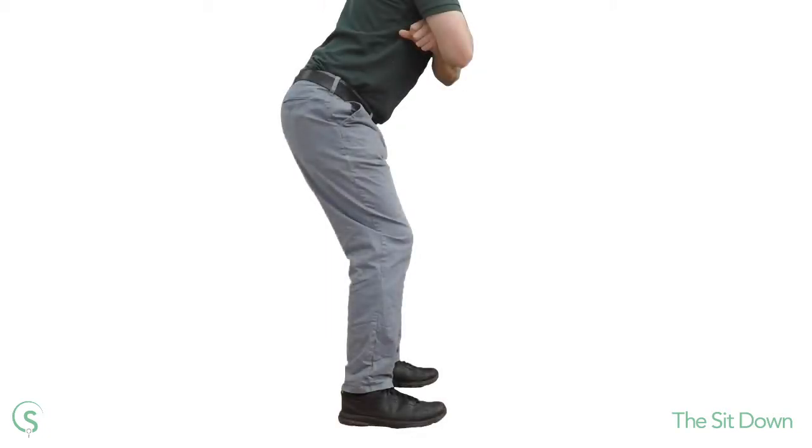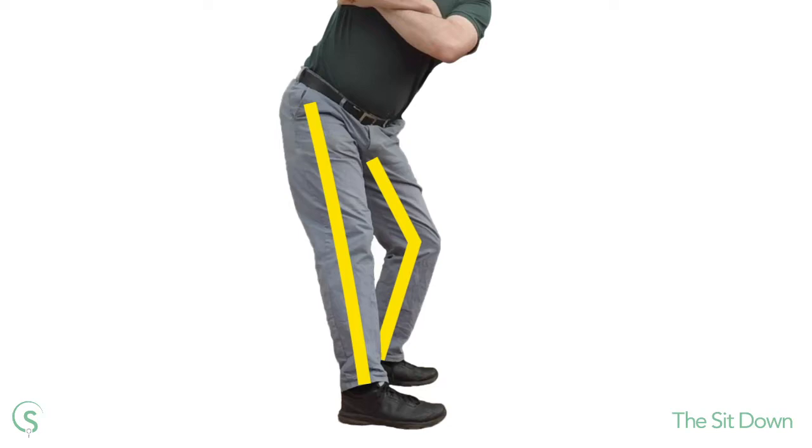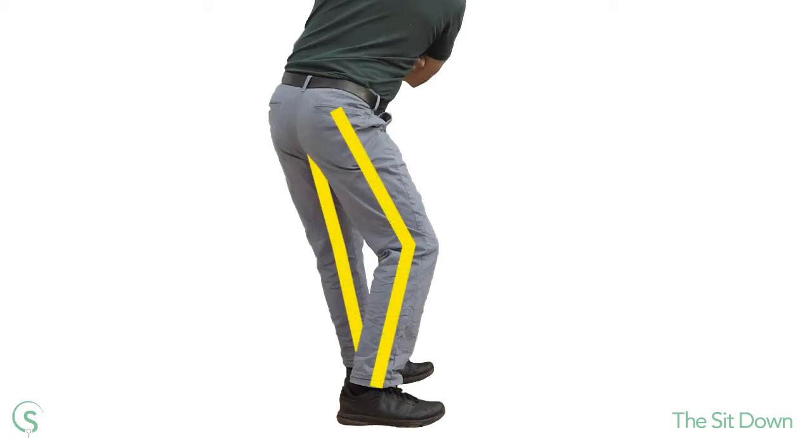During a typical backswing the left knee bends and the right knee straightens to help rotate the pelvis clockwise. So what happens during the downswing where we are rotating the pelvis the other way — anti-clockwise? Surely it's just the same but opposite: from the top of the backswing the right knee bends and the left knee straightens. Not necessarily.